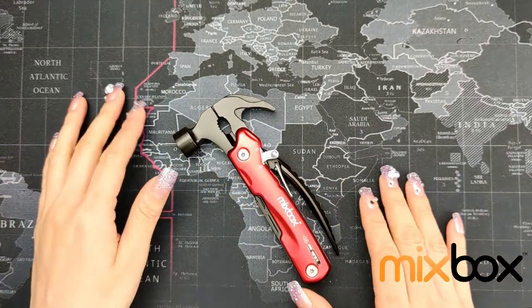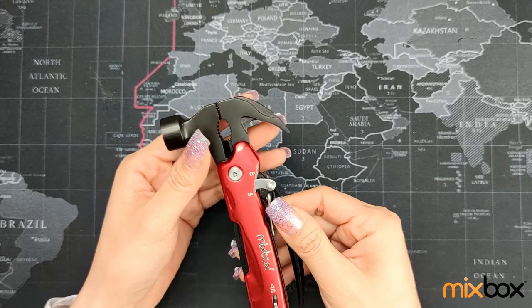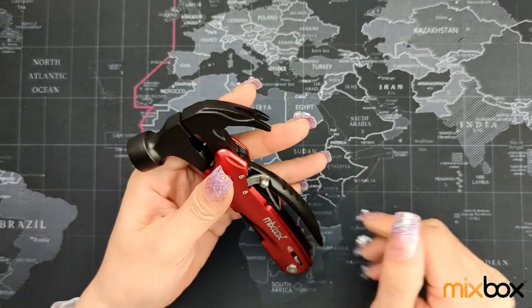Hello guys, welcome back to Mixbox channel. Today we have a multi-tool with hammer and prying hook function. It comes in this pretty metallic red and black.